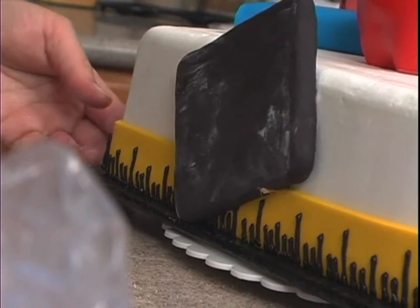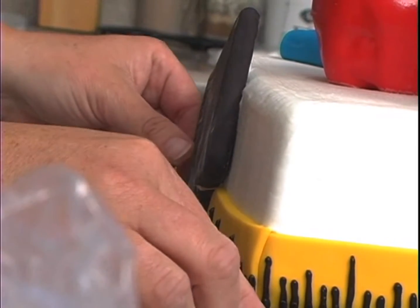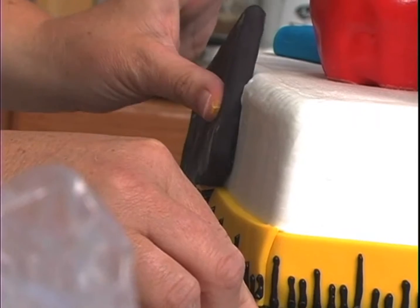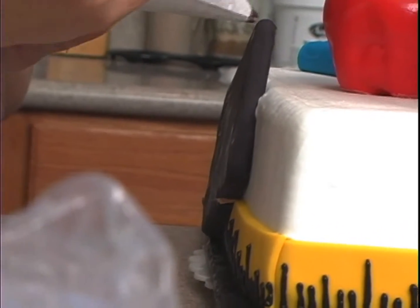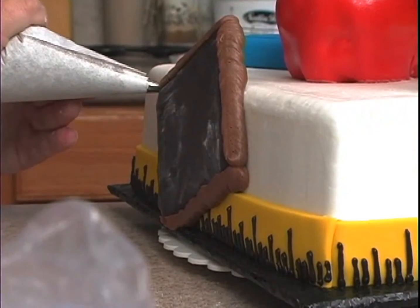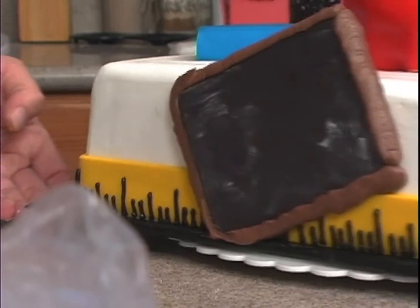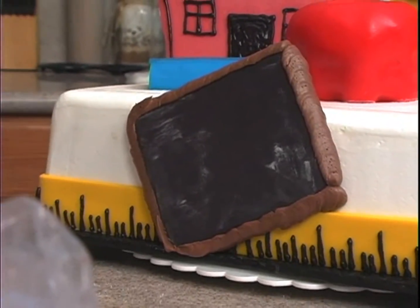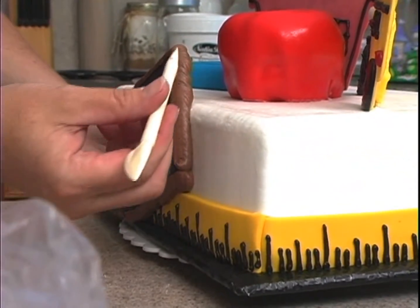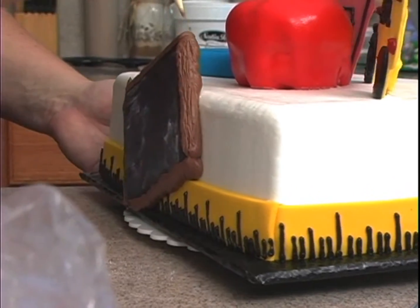I'm going to take some brown buttercream and go around it like it's a wood border, and that'll cover up the skewer. You can take a toothpick or the back of something similar and just draw some lines in it like it's wood grain, going top to bottom all the way throughout.